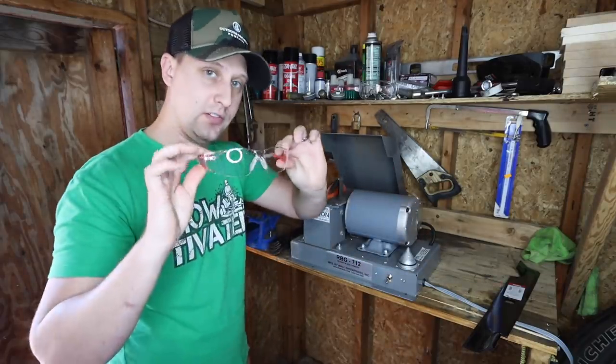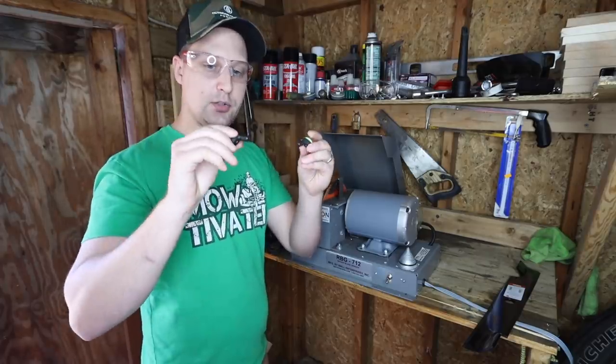Let's put on our safety glasses. Safety first. Hearing protection if you got them — we got the iso-tunes.